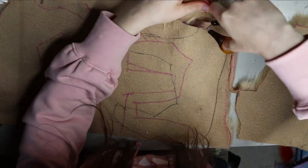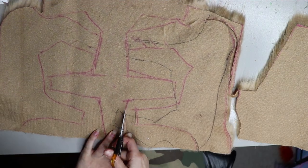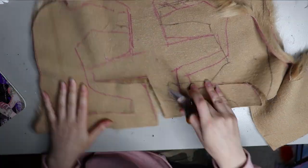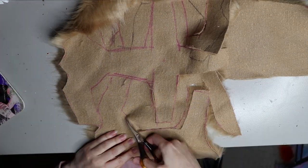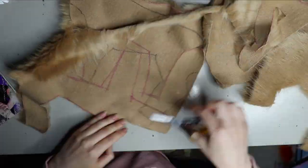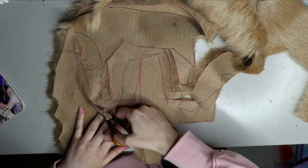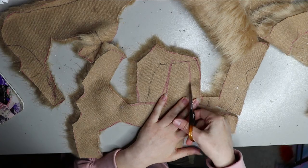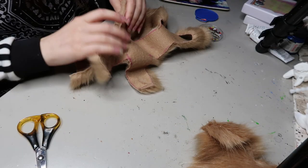Cutting out the patterns using a small pair of sharp scissors. I like to use small scissors because it's easier to feed in between the pile and the backing of the fur. You don't want to cut the pile because it ends up cutting all of the texture off the tips, and it's a little bit hard to work with. You can use bigger scissors, a knife, or a Stanley knife, but I prefer small scissors — it's way easier to control.